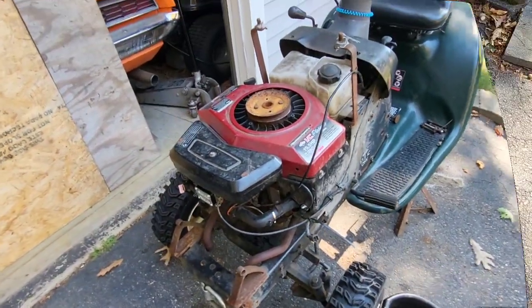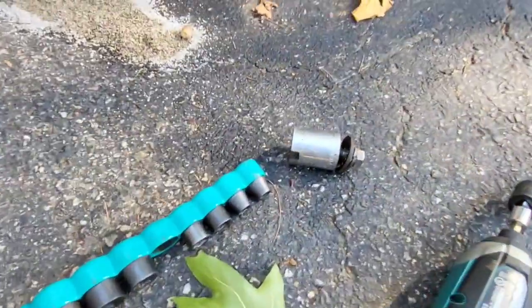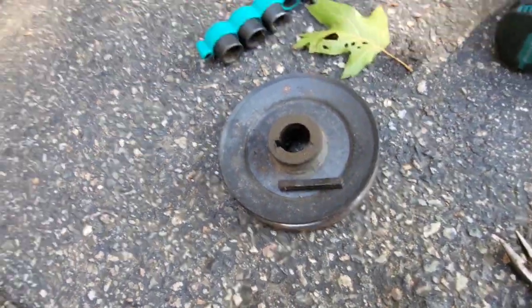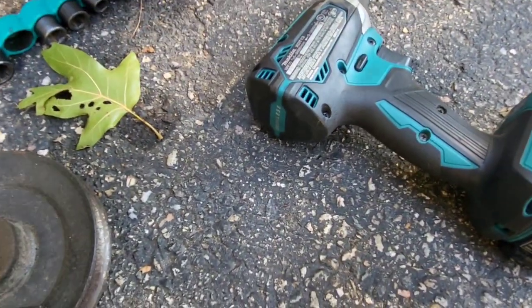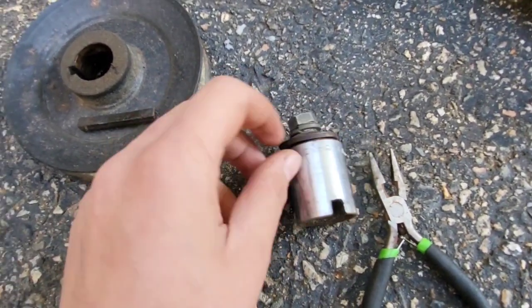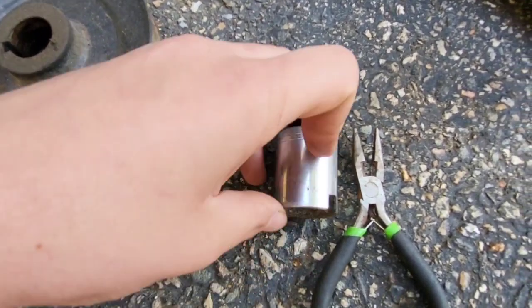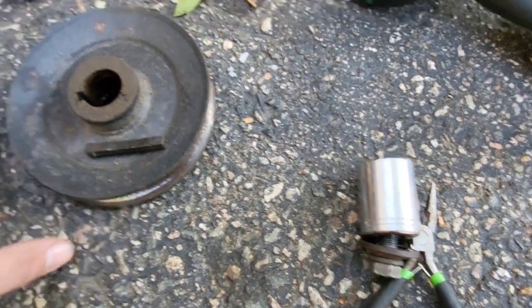Enough talk, let's start getting this thing stripped down. I pulled this, took the bolt out — it came right out and the pulley slid right off like nothing. I was very surprised. I've had a few questions about what I use as a spacer for my pulley. All it is is just a socket with a little chunk cut out with a Dremel for the keyway — it holds the pulley right up and works good.